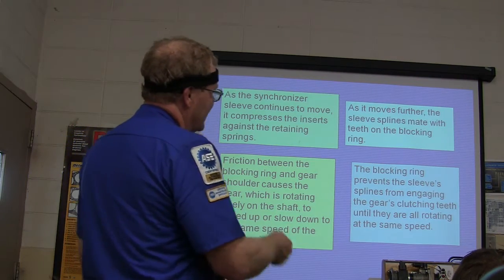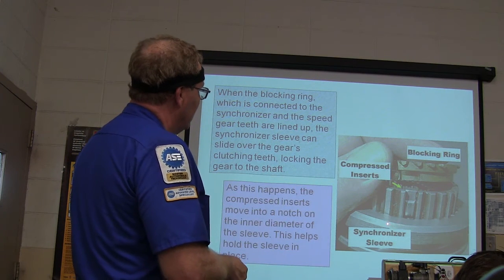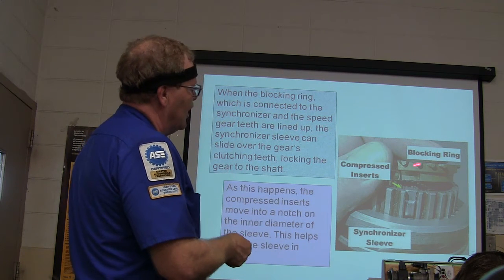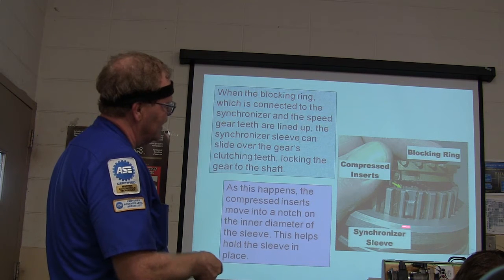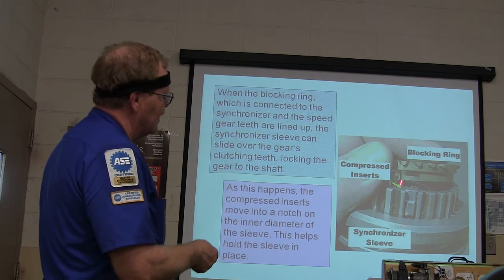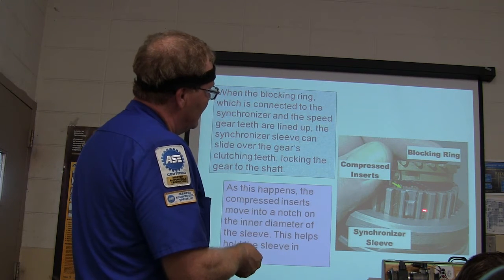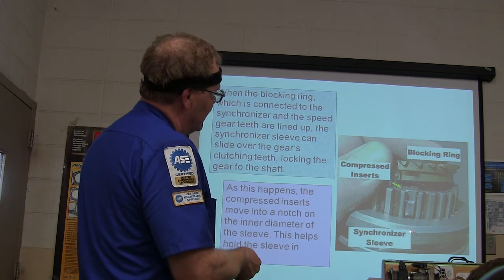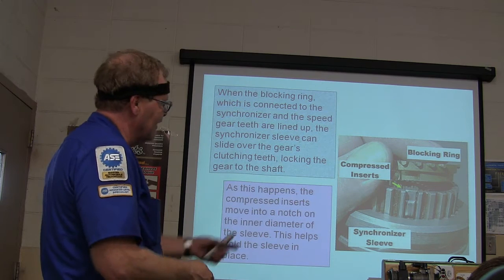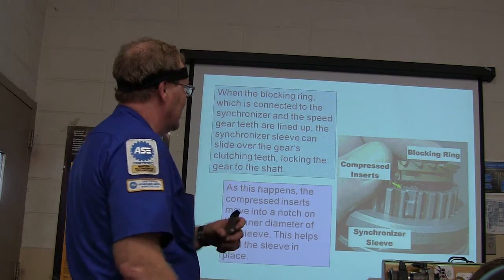The synchronizer sleeve slides on the synchronizer hub — there's a little detent that causes it to sort of click and stay in the gear you put it in. The gear that the sleeve is going to engage spins freely on the shaft, and the only connection it has is through the synchronizer. The inserts are spring-loaded inside, so when the sleeve slides, it kind of stays in place.